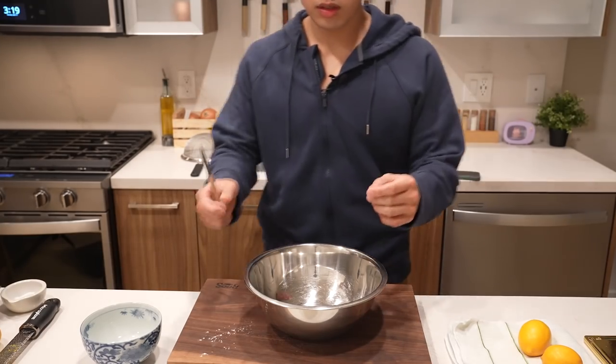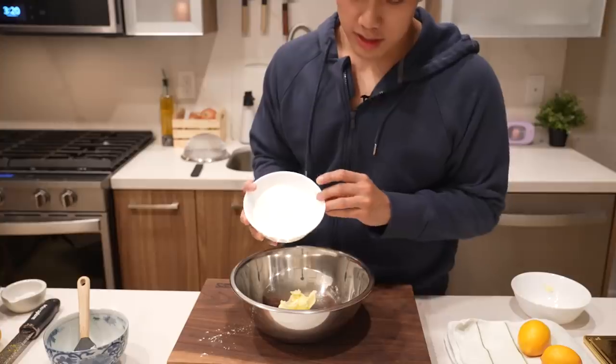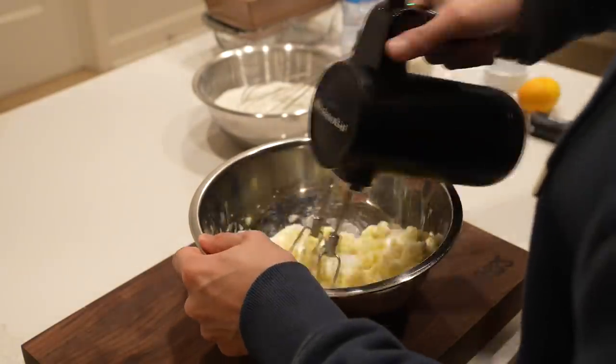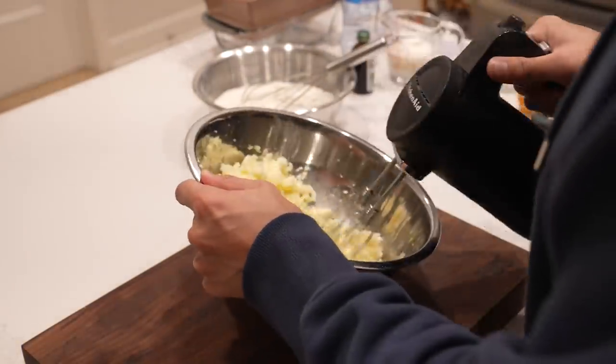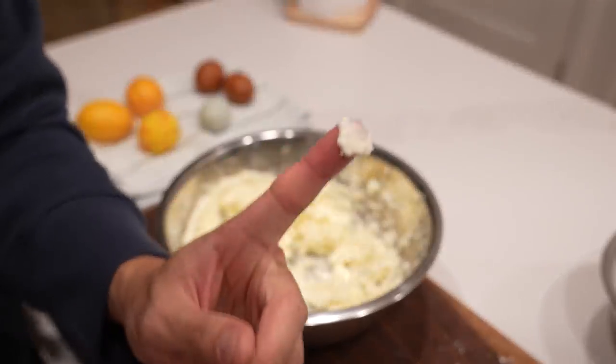Get out a second bowl — this one's for the wet mix. Start with softened butter, about one stick or half a cup, and one cup of sugar. Then we cream the butter and sugar together. You can do this with a mixer or a whisk if you want to get in a workout, but the final product should look light and fluffy.